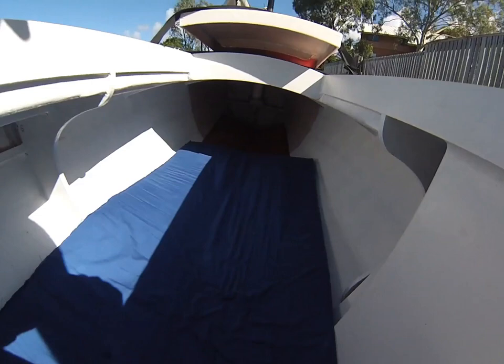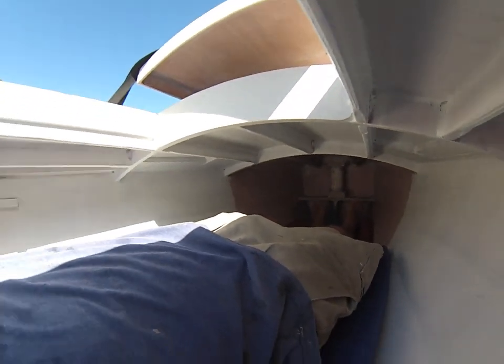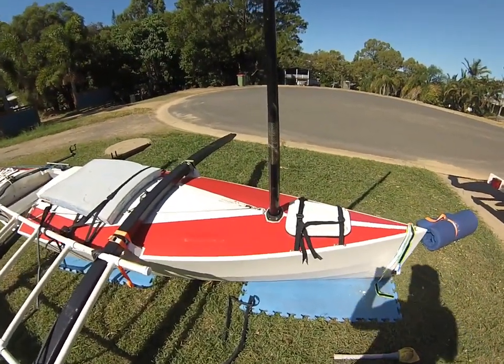Now inside the cabin, as you can see, it's pretty spacious. I've got a couple of self-inflating mats. One of my concerns is I'm not sure what the temperature's going to be like. I think it's quite warm where we live, but seeing as you're so close to the waterline and the hull's essentially 4mm ply with a couple of coats of glass and resin, I think it's actually going to be quite cool inside that cabin, so we'll have to wait and see.